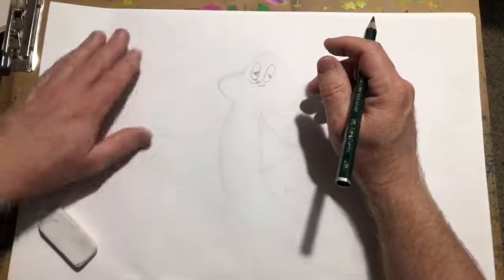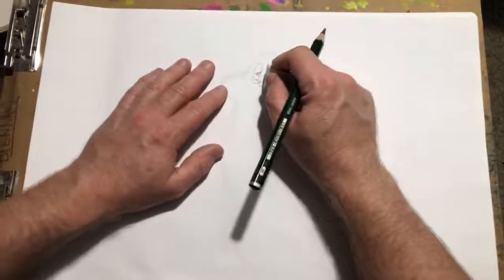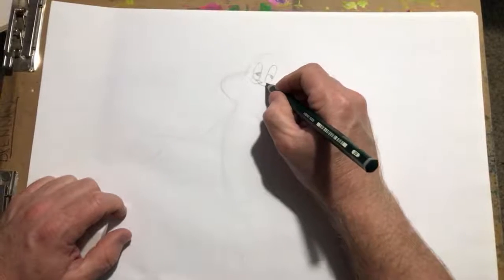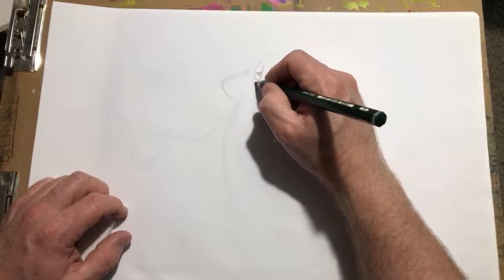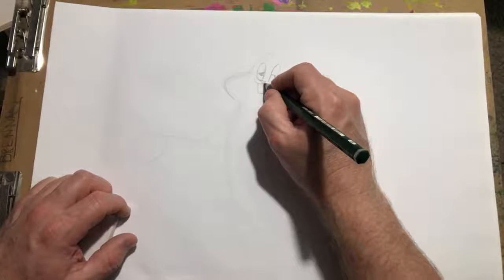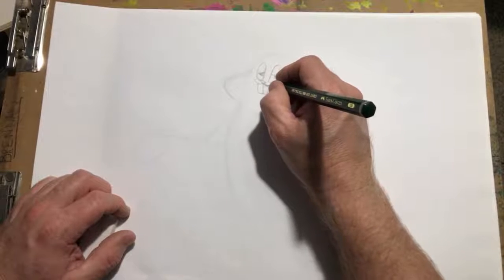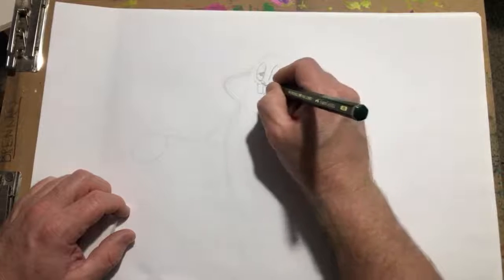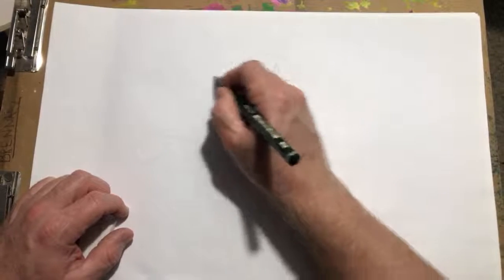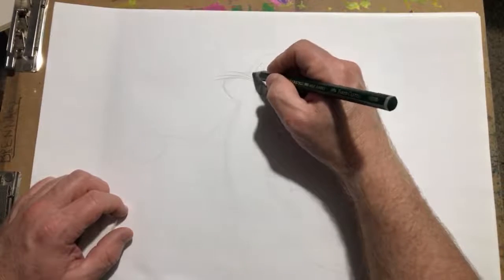Aaron Lee, good to see you! Grab your pencil and follow along. You can do so much with just a pencil and a piece of paper. Sorry for the glare, but I think you can see it. Got the whiskers — let's get this a little tighter here.